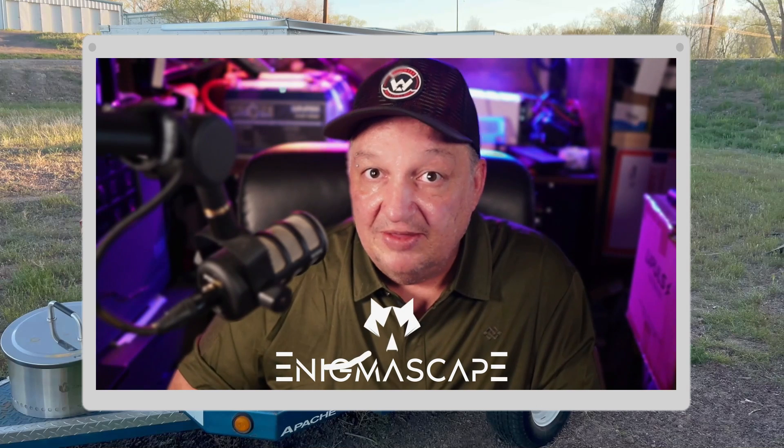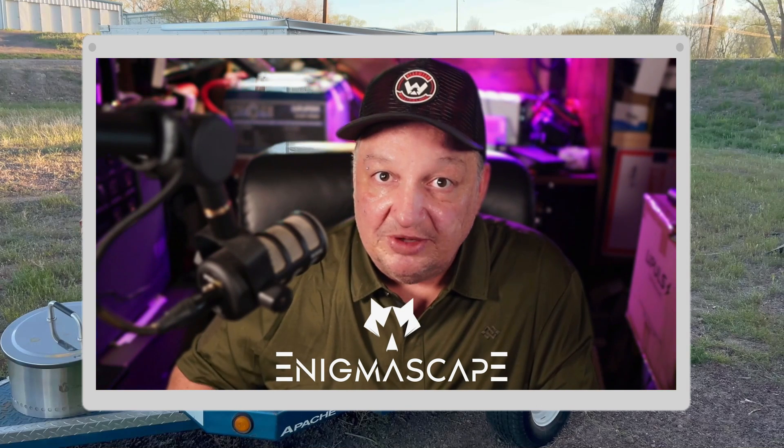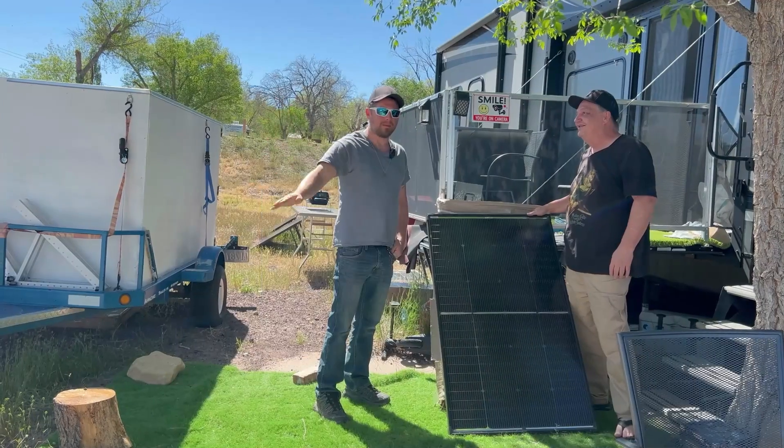I'm going to quickly pause this video for a moment and ask you to subscribe to the YouTube channel. Go ahead and click that subscribe button and the like button as well while you're at it, then ring that notification bell to get notifications. I'd really appreciate it. Now let's get back to it.